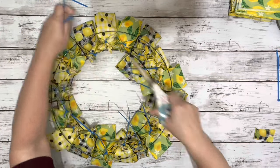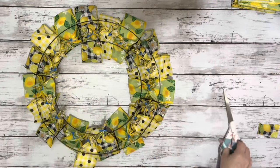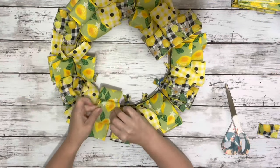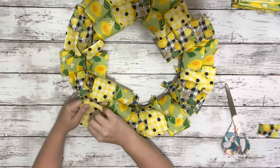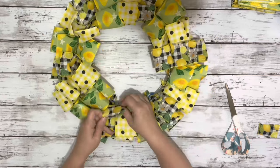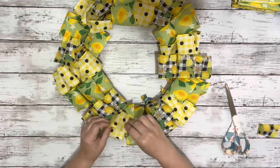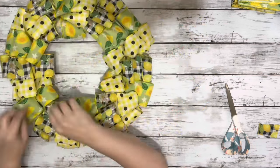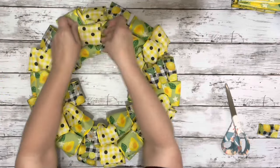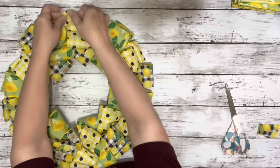After I had it all filled in, I just went around and cut down all of the zip ties. Last thing I did was flip it over and open up all of the loops all the way around the entire frame. And that is it — super easy to make but looks really pretty. Thank you guys so much for watching and I hope you enjoyed this video.